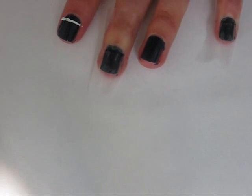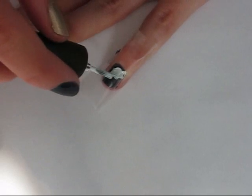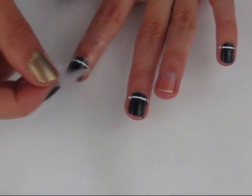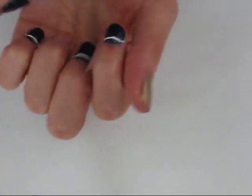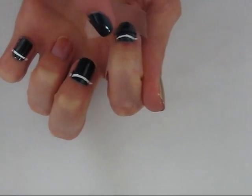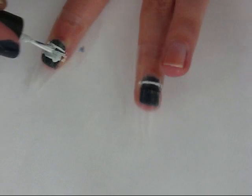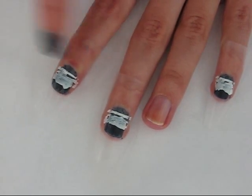And then you want to do the same thing to your middle finger and your pinky. Apply more tape to make another line. You want to make sure that the white is completely dry when you're doing this, or else you'll end up peeling it off. And then you want to apply the white nail polish again, and keep doing the same steps until you have stripes all the way down your nail.